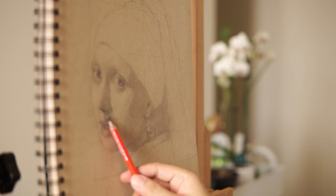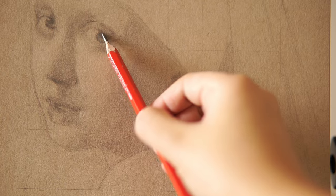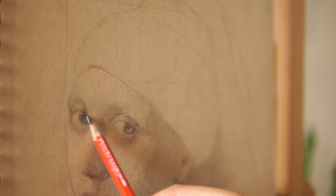There's a sense of calm, almost timeless atmosphere in this piece. There's also this innocence in her gaze that probably attracts many admirers of this painting.